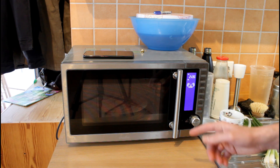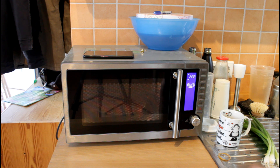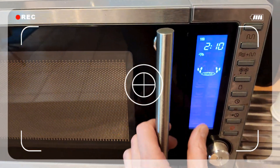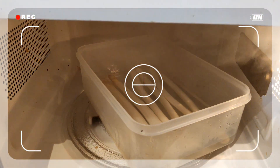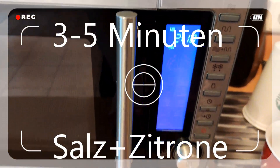Es gibt noch einen anderen netten Workaround mit der Mikrowelle: Man kann auch in der Mikrowelle Spargel kochen. Kleiner Lifehack am Rande – frischen Spargel mit heißem Wasser übergießen, ein bisschen würzen und dann ab in die Mikrowelle für knapp drei Minuten.